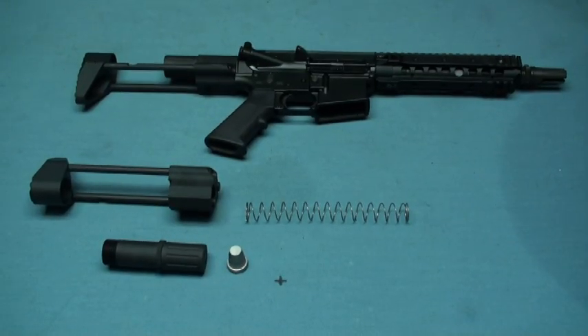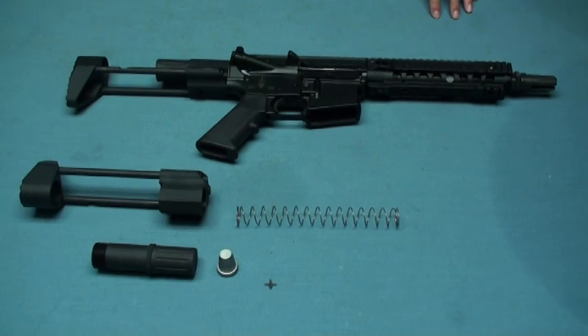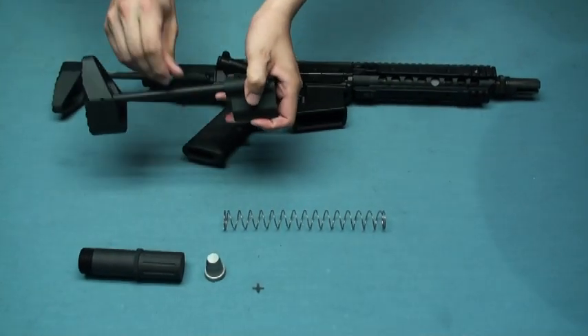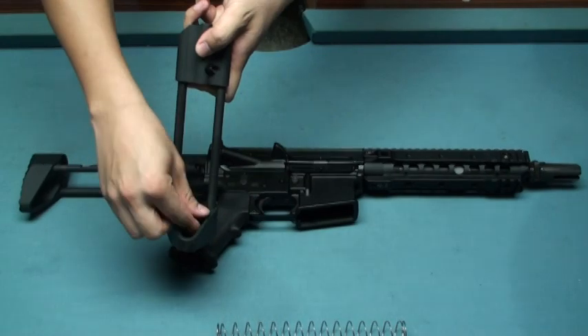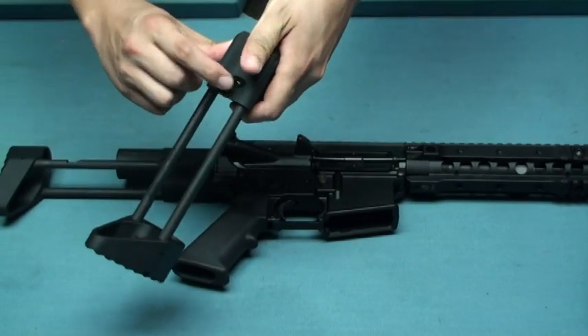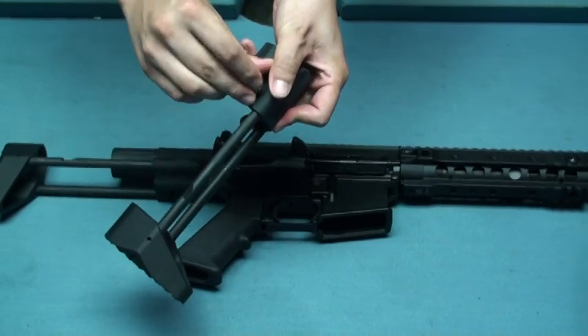Hi everyone, we have a new product from the Svoboda. It's a new version retractable stock. First, the tubes are made of steel, and so does the lock pin in the middle. The press button is made of aluminum, but the opposite mechanism is made of steel too.